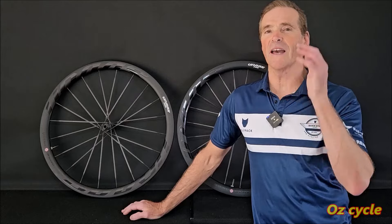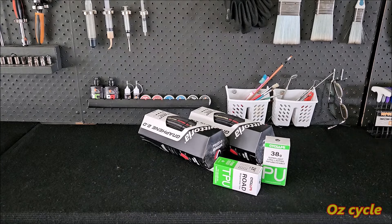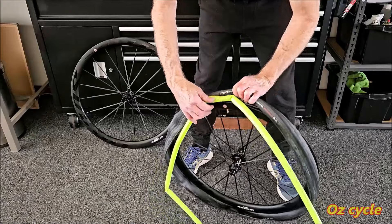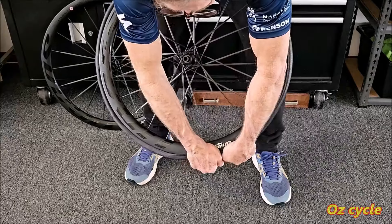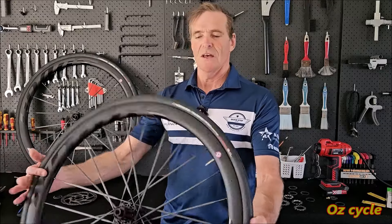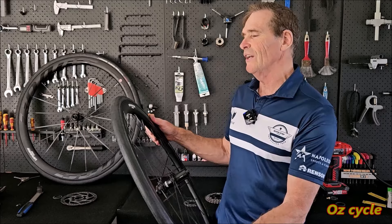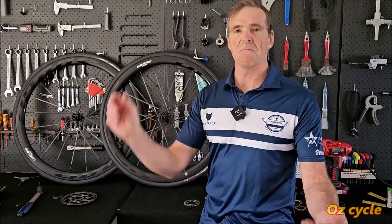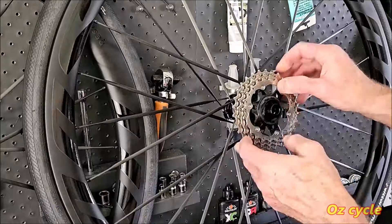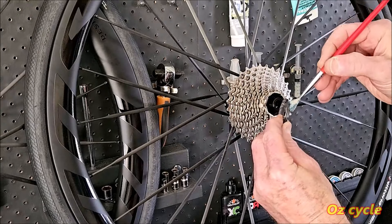Time to put tyres and tubes on these wheels, mount them on a bike and ride them. Using the same tyres and tubes I use for all my wheelsets makes it fair to compare. TPU tubes are the way to go for performance. Tyres and tubes went on fine — Chinese rims have their moulds pretty accurate with sizing these days, so you shouldn't have any trouble. Put the cassette on and the rotors. Apply a thin film of grease on the cassette body to repel moisture and stop creaking of the sprockets on the splines. The writing on each sprocket faces outwards, and a small amount of grease on the thread of the lock ring.